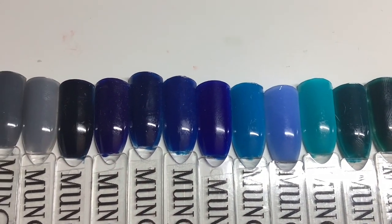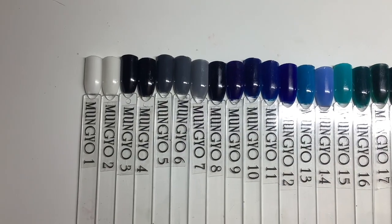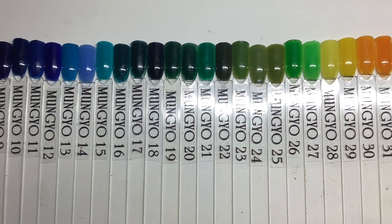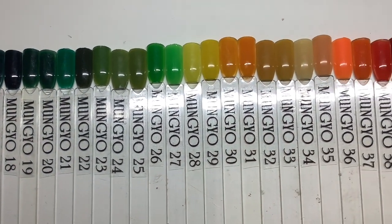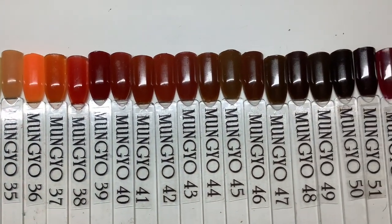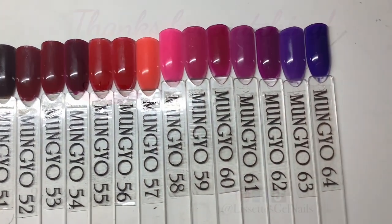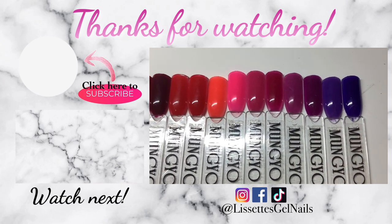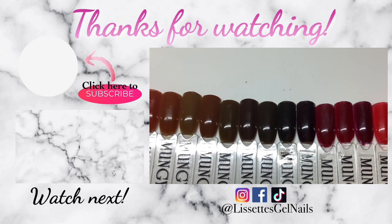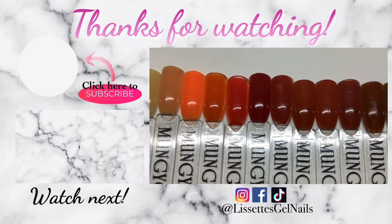I'm excited to create more colors with these pigments. I hope this video helped and inspired some of you to go ahead and create your own custom colors — it is not hard, it is tedious, but it's not hard. Let me know what you guys think in the comments below, and if you have any questions or suggestions on how to make your own custom colors I'll be more than happy to create another video testing those out. As always, thank you everyone for taking time out to watch this video. Please make sure you're following me on all my social media accounts, don't forget to subscribe, and I will see you guys in the next one.